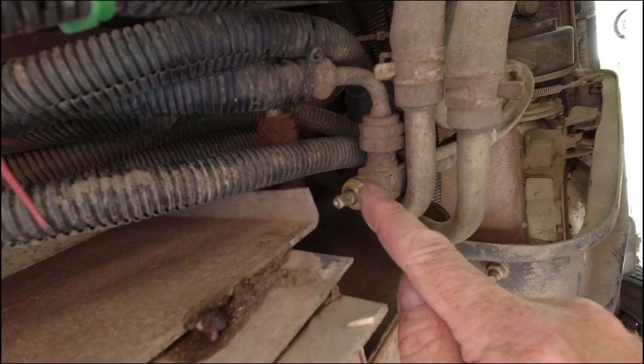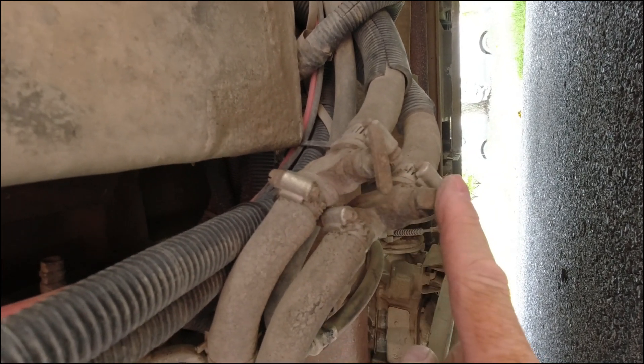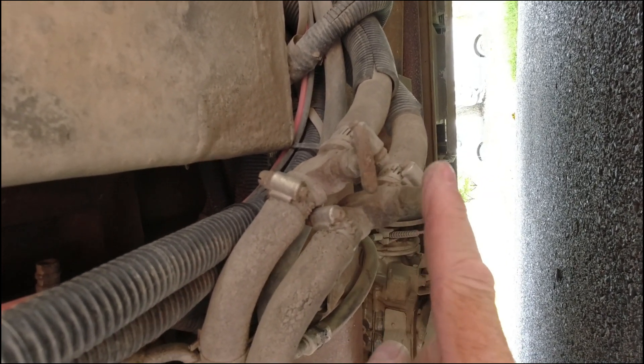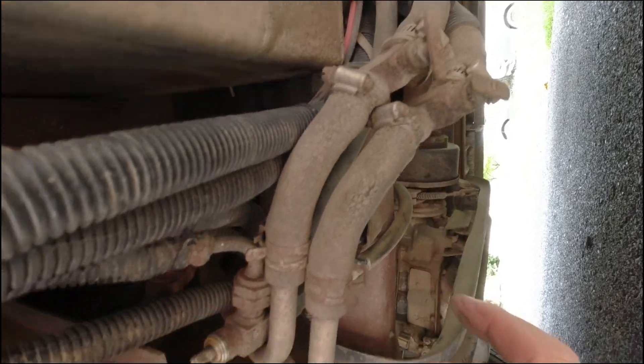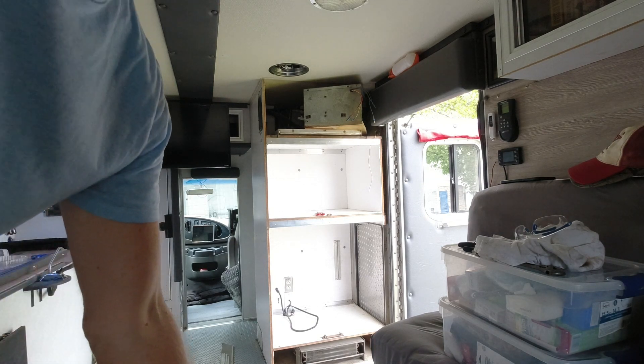As a side note, these are the shutoff valves for the heat system for the rear heat. I've got the ceiling fan running in case any of the refrigerant leaks out — to suck it right out of here.